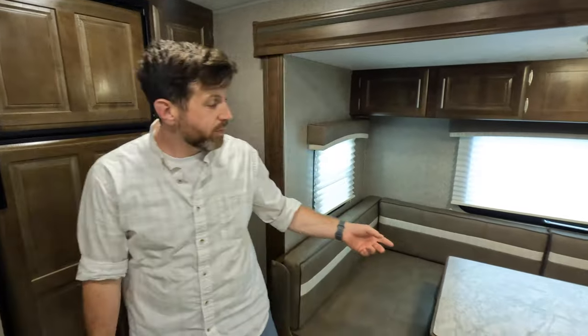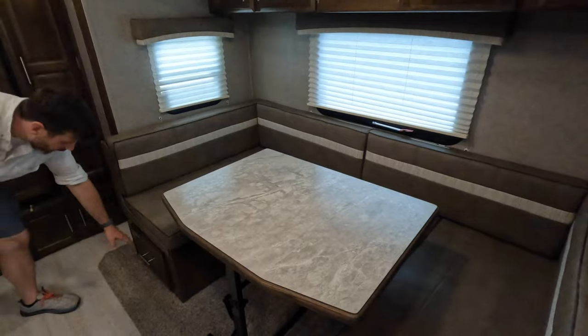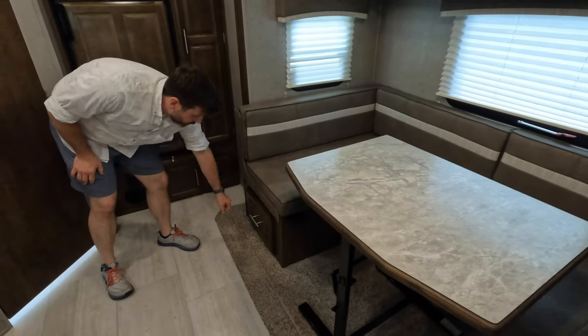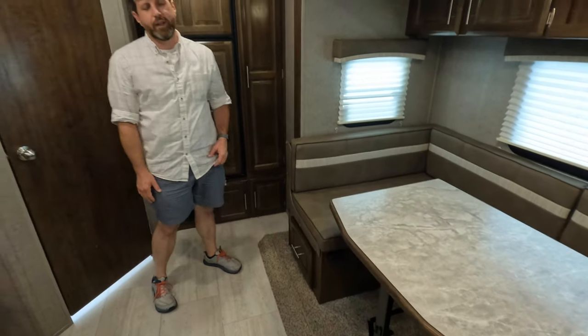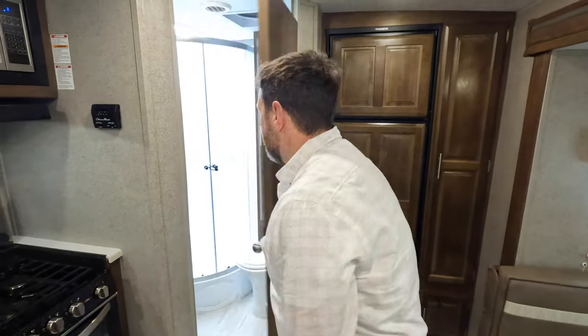It also has a nice little dinette. This will also fold into a bed, which is great. And then you got the pullout storage underneath the dinette.